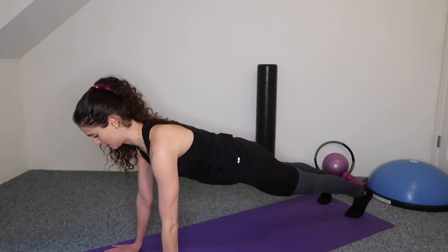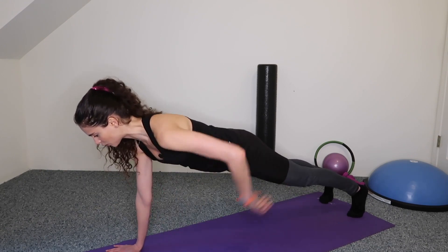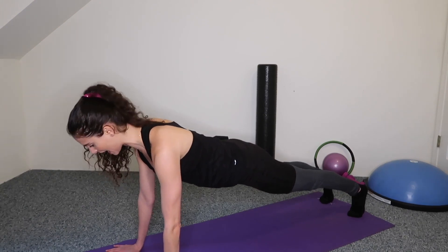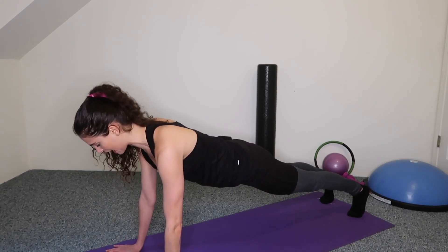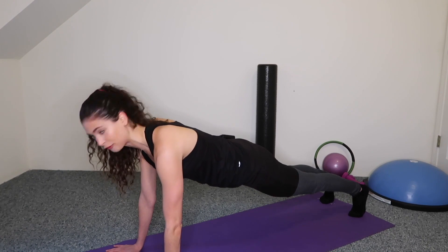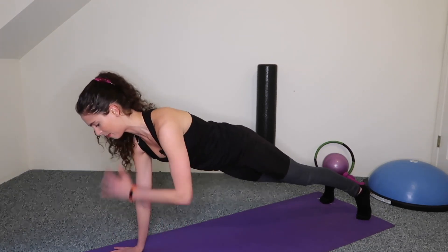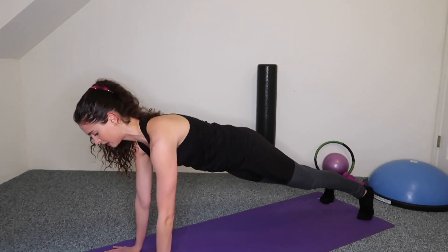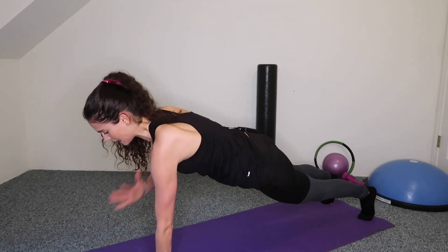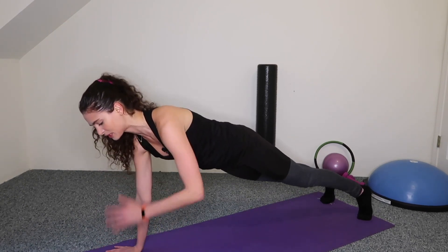In the high plank, imagine you're in one straight line — someone pulling you from your ankles and from your head, two different energies happening in your body. Inhale and exhale. From here we're just going to tap our shoulders, alternating arms — tap, tap. You got this, you're stronger than you think. Inhale, exhale — give me eight, seven, six — are your abs engaged?